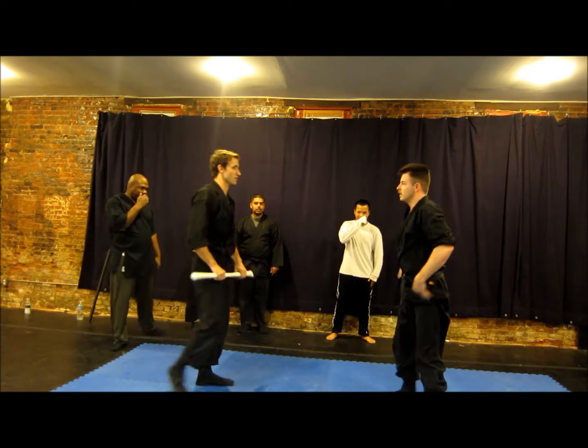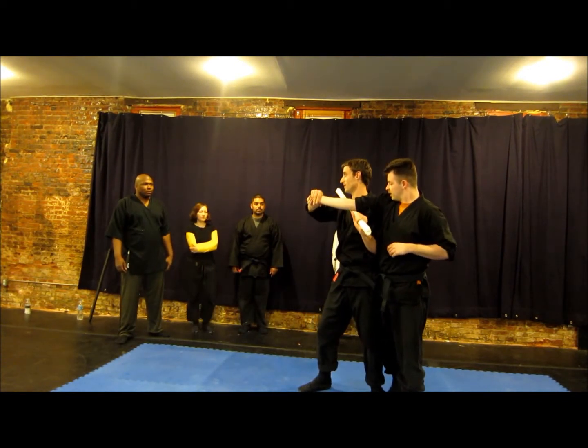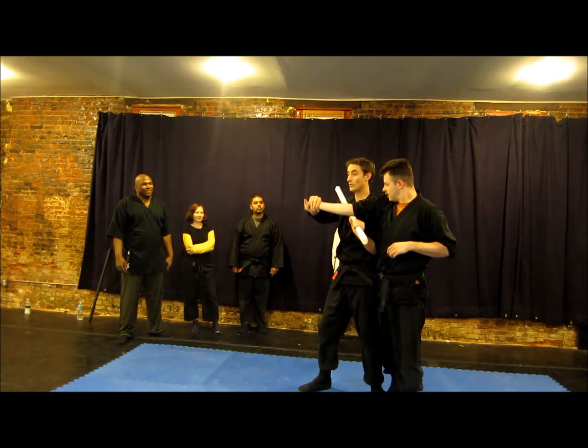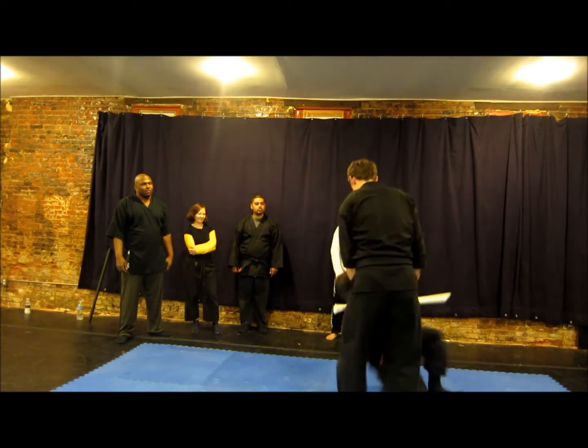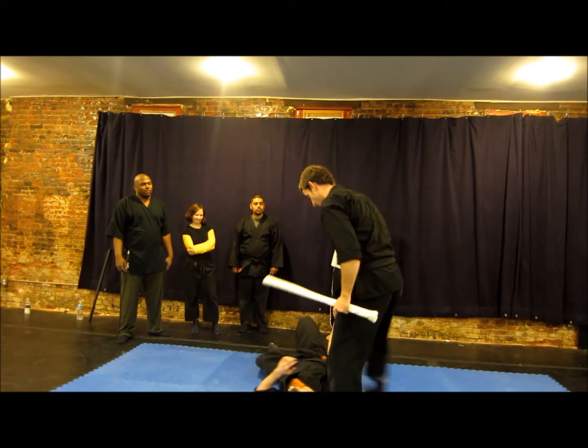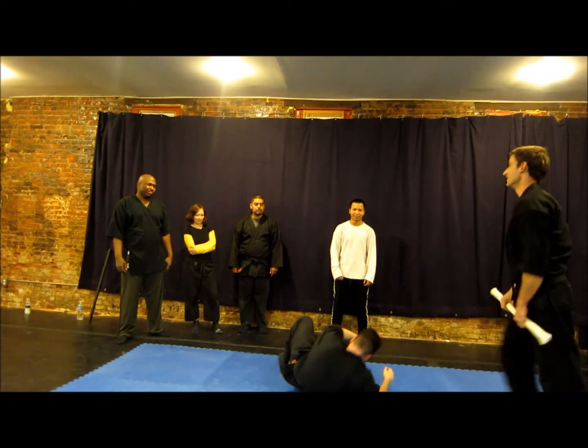If stuff goes wrong — don't push down. If stuff doesn't go wrong, I mean, he doesn't push down. You can just bring this up and put the wrist back. Okay? That's it.